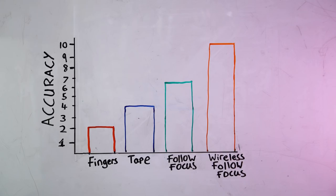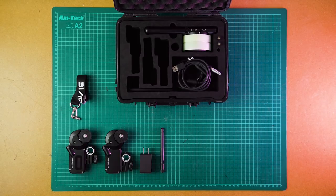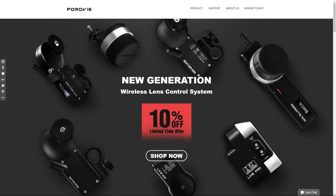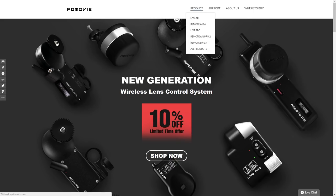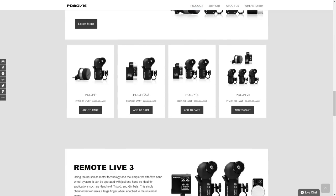If you keep doing retakes because of over- or under-shooting focus, your actor may have delivered a better performance in one of those out-of-focus takes. All three options we discussed work, but each has a different level of accuracy — choose the one you need for your production. Before getting the PD Movie Remote Air 3, we didn't expect how much it would improve the quality of the final image and save time. Check out the PD Movie website — they have lots of different wireless follow focus systems and information about how they can improve your production.